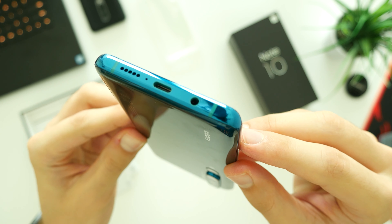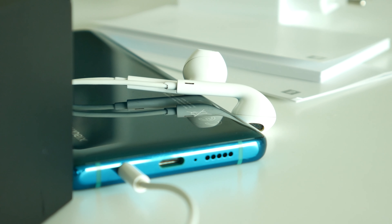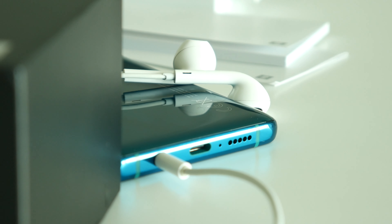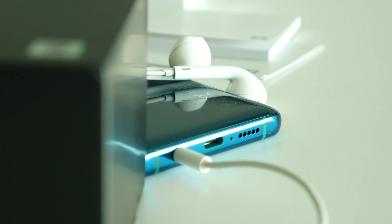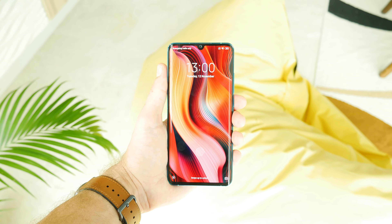On the front we have a 6.47-inch curved AMOLED display with a maximum brightness of 600 nits. This Xiaomi model does have a small notch with a 32 megapixel selfie camera, and to be honest I prefer notchless solutions like on my OnePlus 7 Pro or Xiaomi Mi 9T.